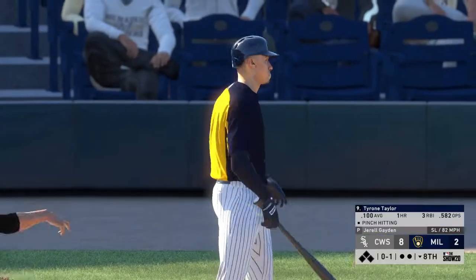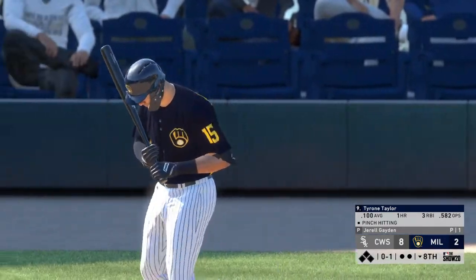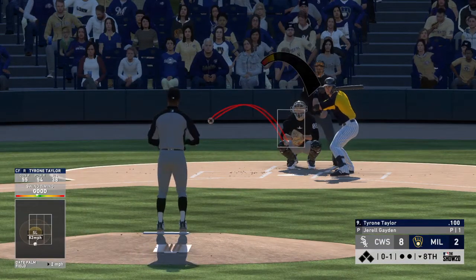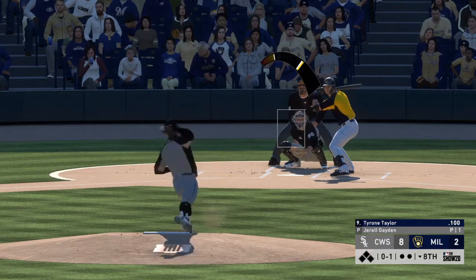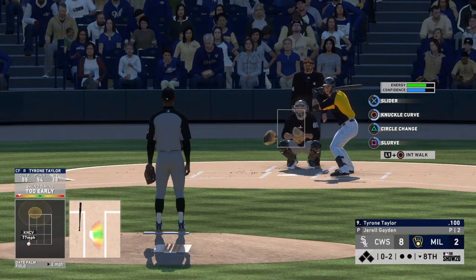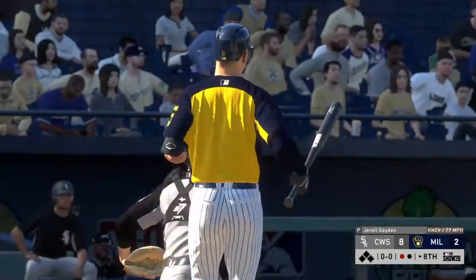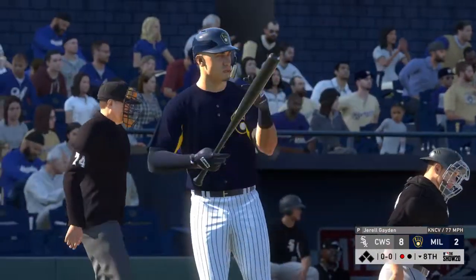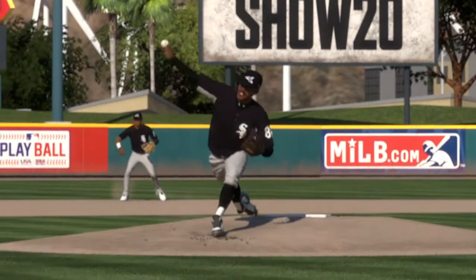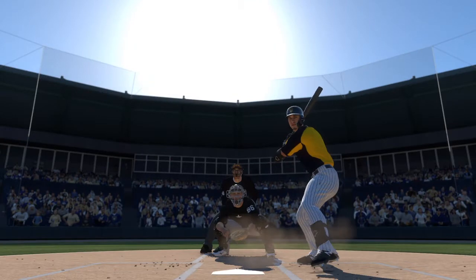Swung on and missed, that time it's 0-1. Well out in front of the breaking ball there for a strike. And the knuckle curve that time got him swinging and that's the first out. Not a lot of guys throw that knuckle curve but some have a lot of success with it. Some say it has more bite than the traditional curveball, but I think it's more of a feel thing — it just works for certain pitchers, and it worked right there.